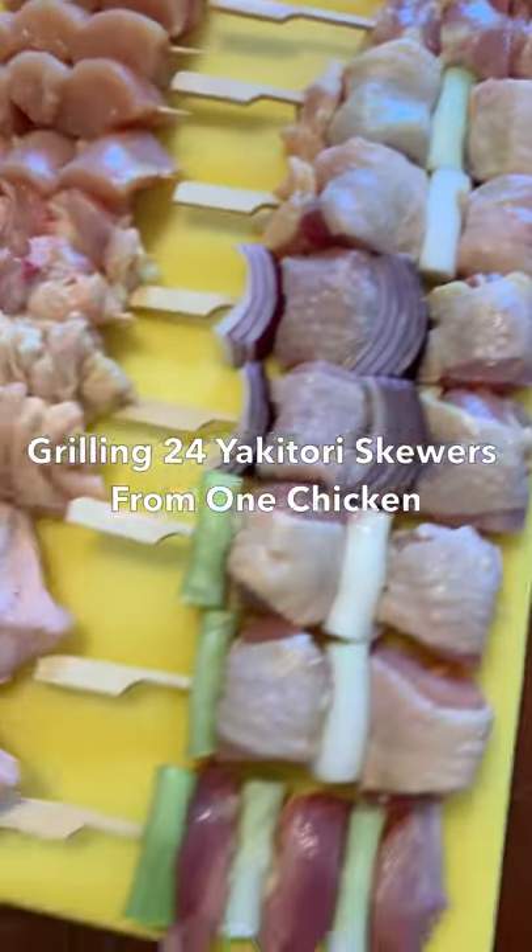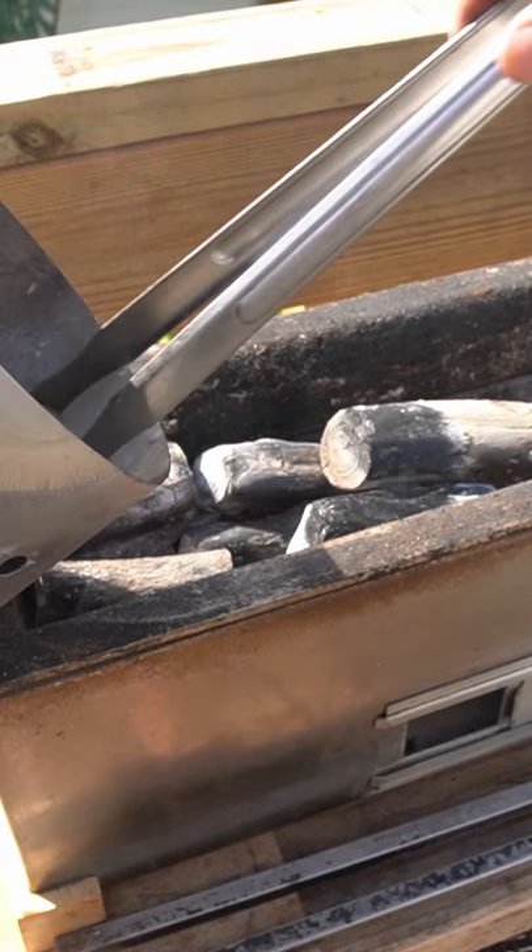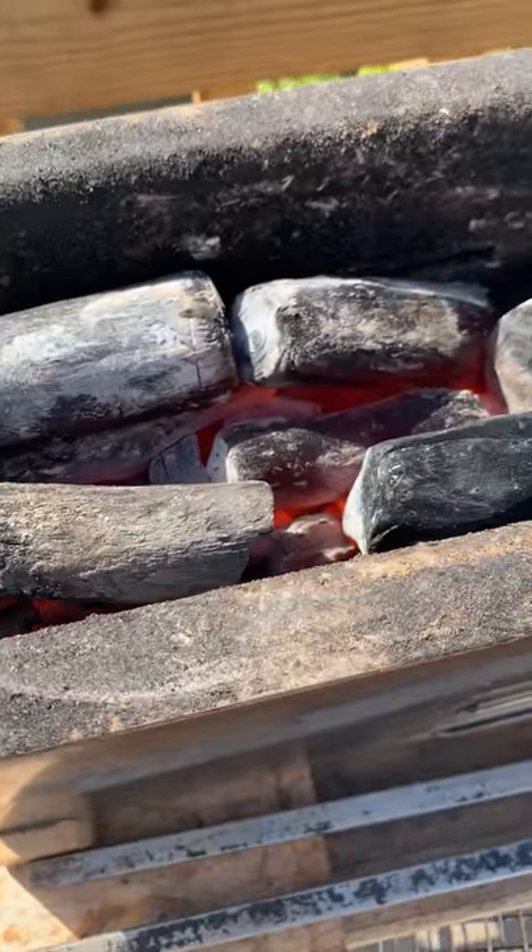Here are 24 skewers made for one chicken, and they're going on the yakitori grill. I'm using Japanese charcoal called binchotan — higher in carbon than regular charcoal, it runs hot and steady for 4 to 5 hours.